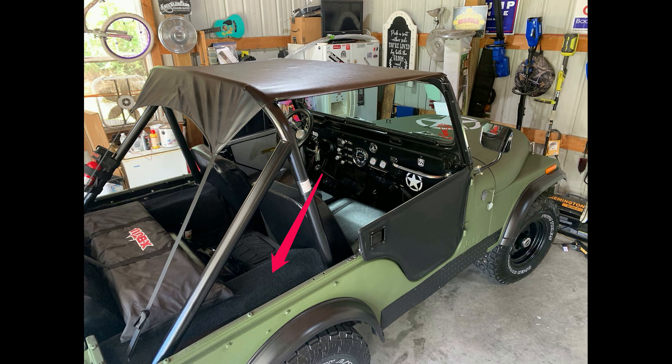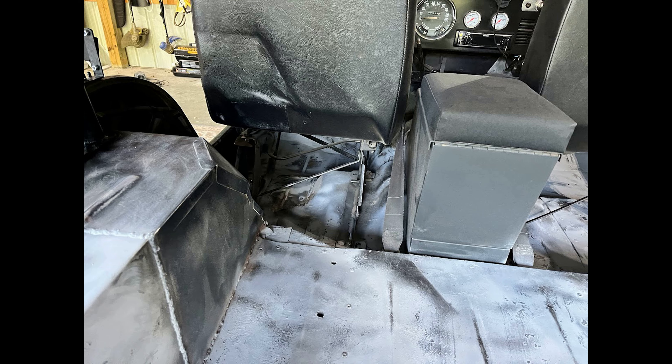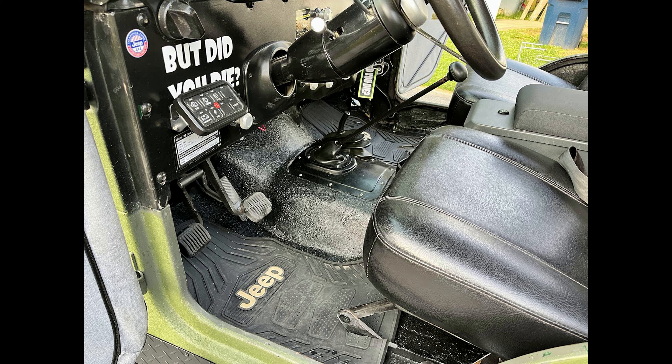You might recall from the previous video that I had reinstalled carpet, but I didn't like the fact that it would get wet and possibly begin rusting my floor pans that I worked so hard for. So I decided to remove it, sand down the entire interior, and then roll black Raptor liner on the floorboards. I think it looks great — it's more durable and it just matches the Jeep with its rugged look.